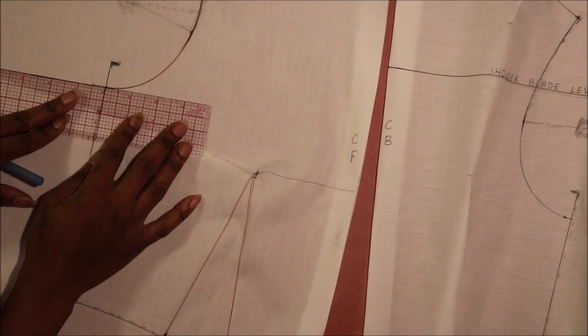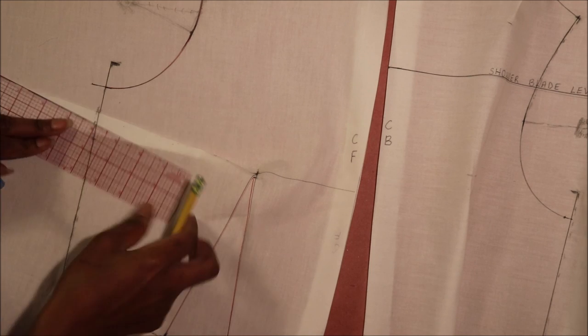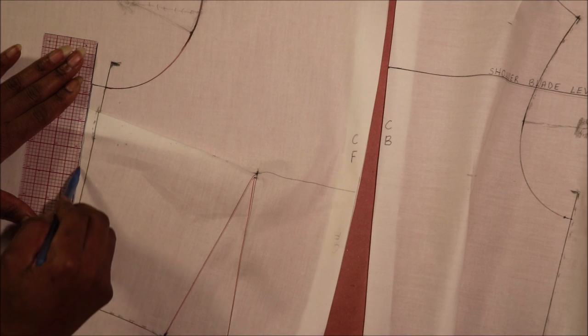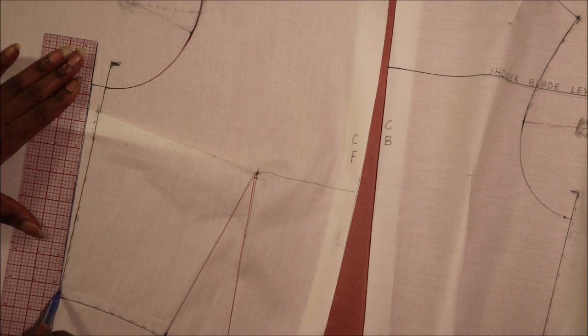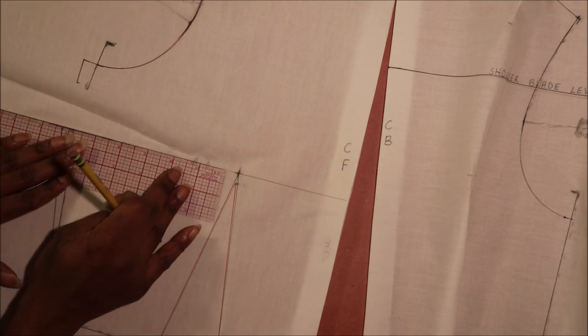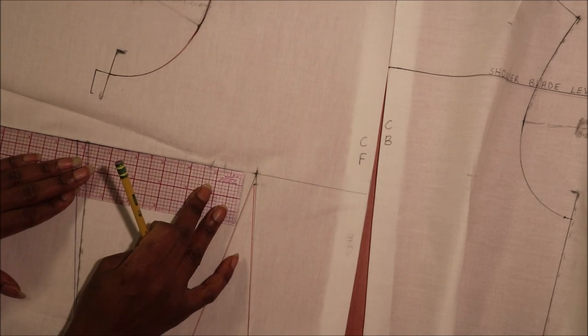For the center front side dart, with the dart folded in, first redraw the side seam by extending the armhole at the side seam by half an inch and then blend the side seam into the waist with a line. Starting at the vanishing point, draw the side dart legs.